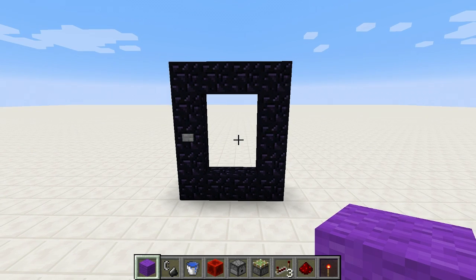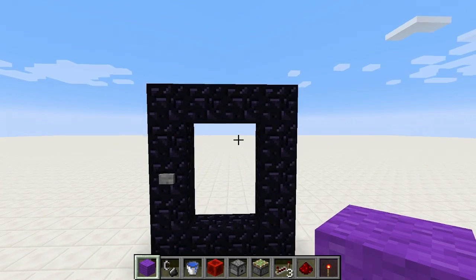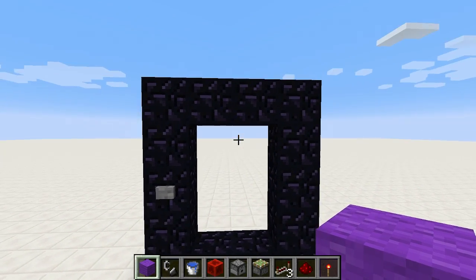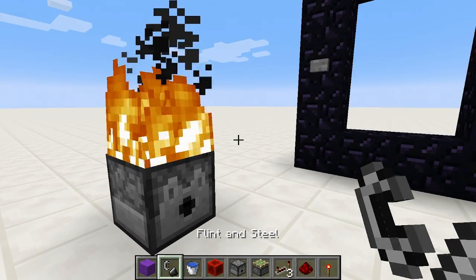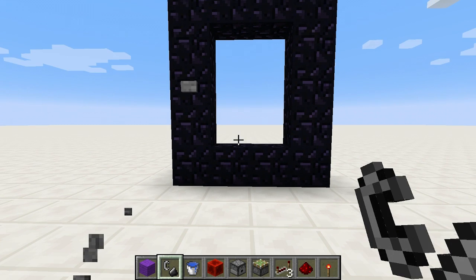I found out recently in 1.7 that you could light the portal from a dispenser. Well, you can't light the dispenser — actually, you can light the dispenser. Watch, check this out. Look at that. You can't. You can.